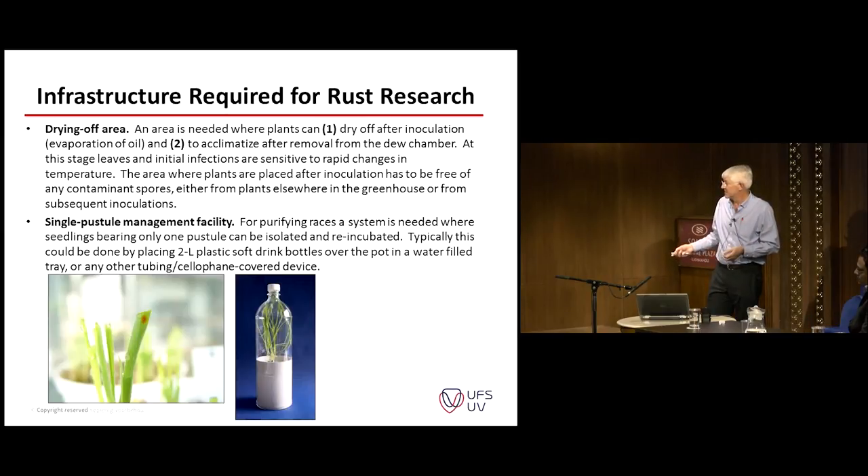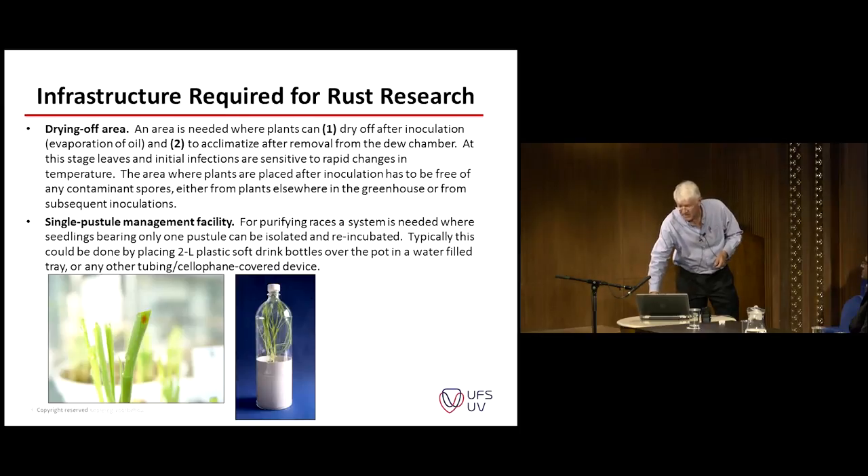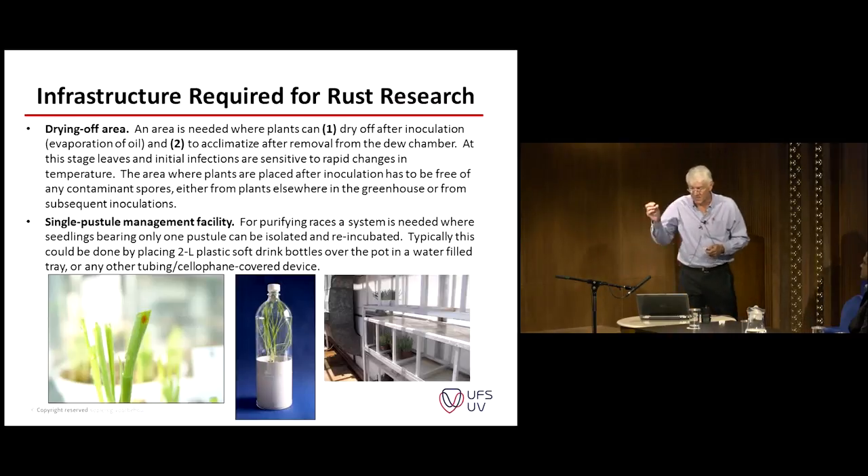This is simple plastic pipe used in plumbing systems that you can modify to create a nice little isolated chamber where we can grow many single pustule isolates in one room. If you don't want to use the covered system, you can use smaller compartments in the greenhouse. Some will have plastic or perspex covering in front so you don't have spore movement from one to the other, and then you can compare them to one another.